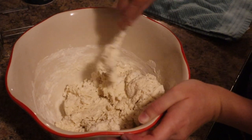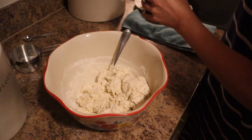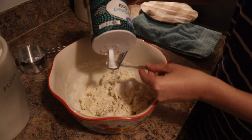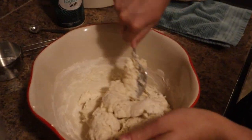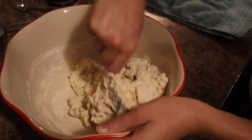I feel like that's done — it's combined pretty well so far. I'm going to go ahead and add in salt. We're going to do one and a half teaspoons of salt. We'll mix that salt in the best we can, and then we're going to go in with our hands and combine it even more.